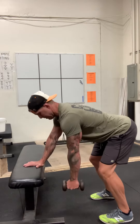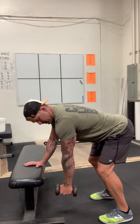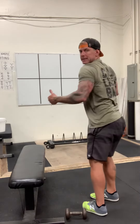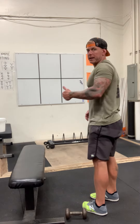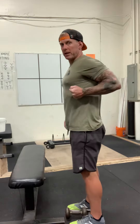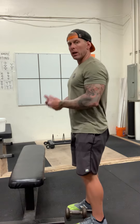When I pick my dumbbell up, I want to get my shoulders square to the floor. When I row, what I'm trying to do is drive my elbow back, squeeze my lats, and bring my shoulder blade in. I'm going to pull this dumbbell into my cage right underneath my armpit, get a nice squeeze, and then it's going to be a nice controlled lowering phase of the row.